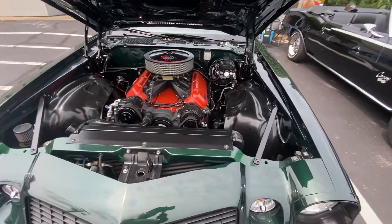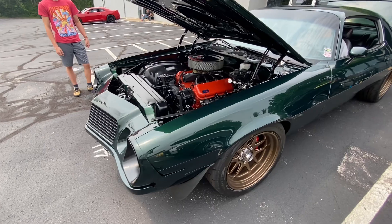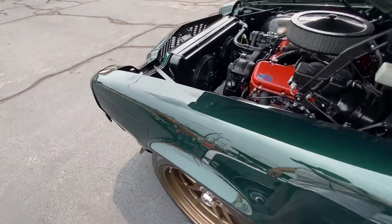God, that sounds nice. That sounds so good. I like how you put the Chevrolet stickers on the engine like it was factory — that's amazing.